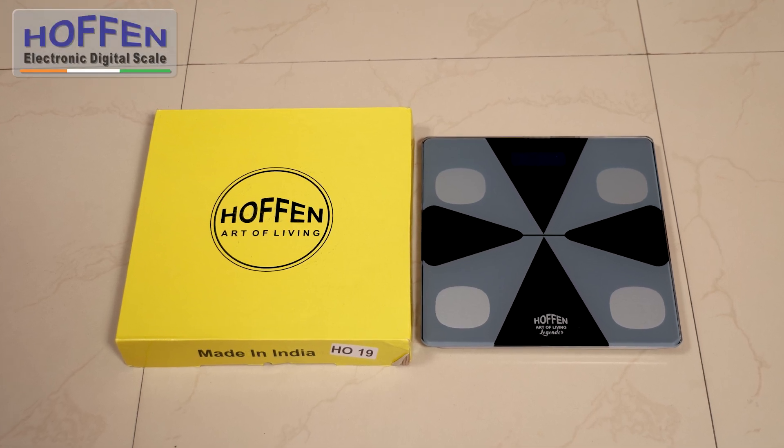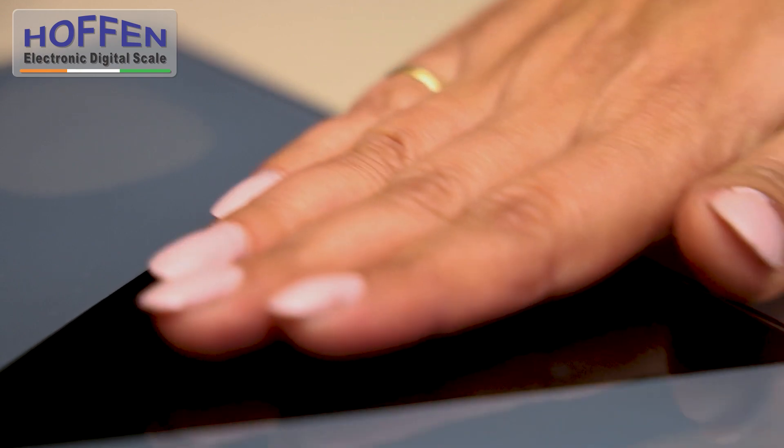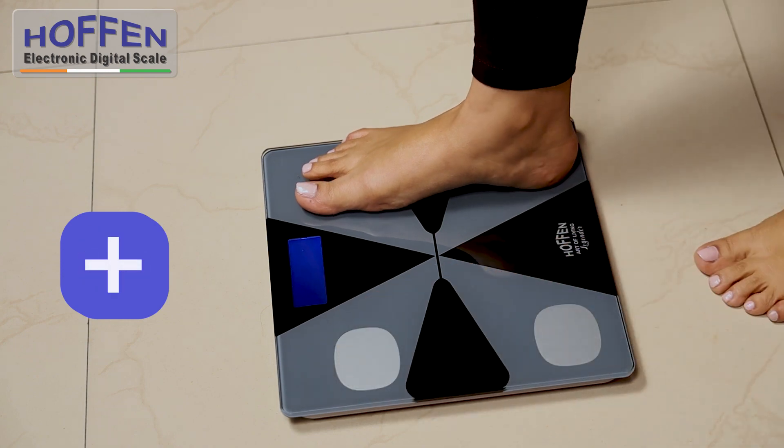Introducing the Made in India Hoffman HO-19 Legendal Series — the simple, easy and reliable way to monitor your weight at home, office, gym or a clinic.